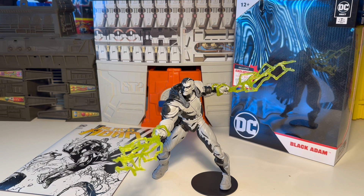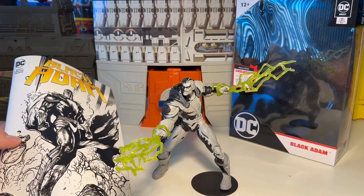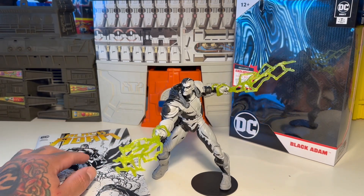This is the Black Adam Line Art Gold Label Page Punchers exclusive figure. This figure is awesome — I had to redo this video just because I had to curb my hate. Anyways, it comes with a comic book. This figure's awesome, by the way.